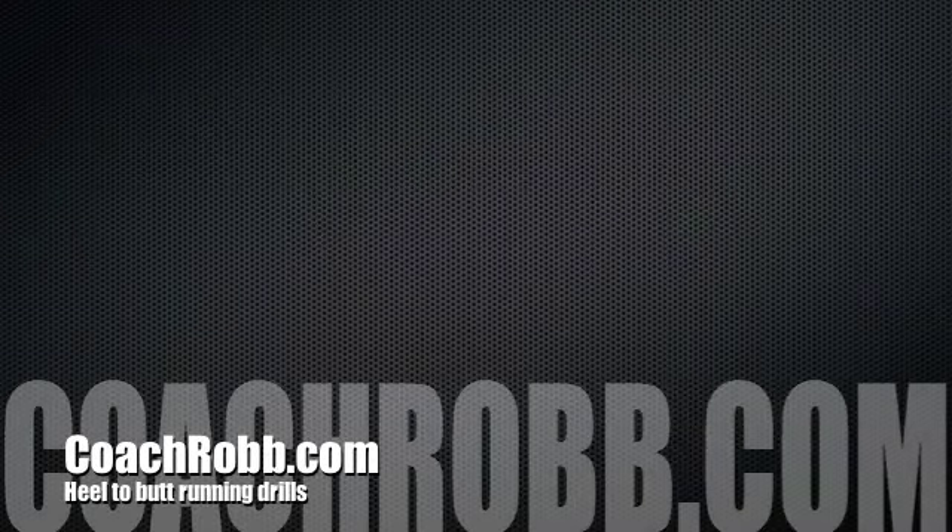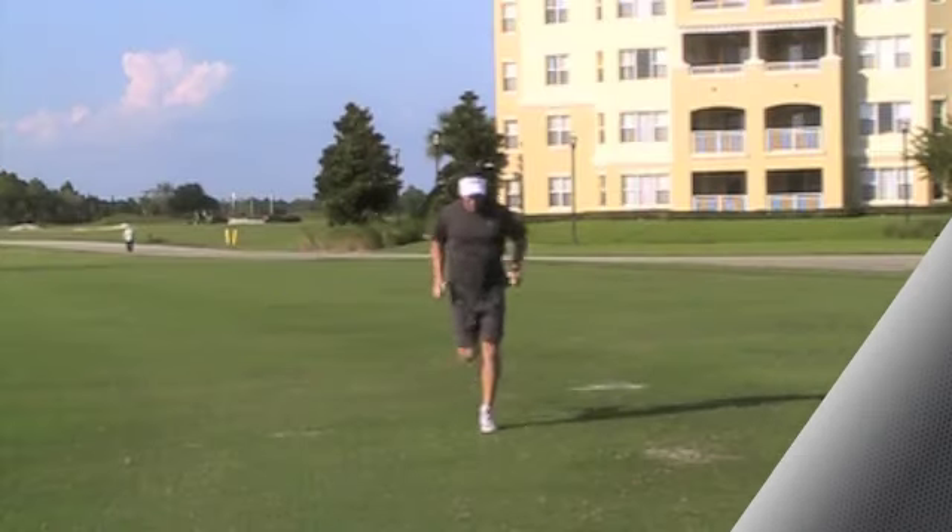Welcome back to CoachRobb.com. In this video I want to discuss and illustrate the heel to butt drill and how it will improve your economy as a runner.